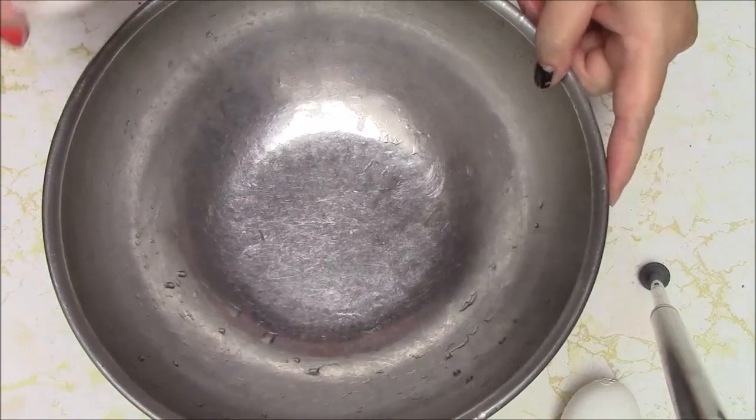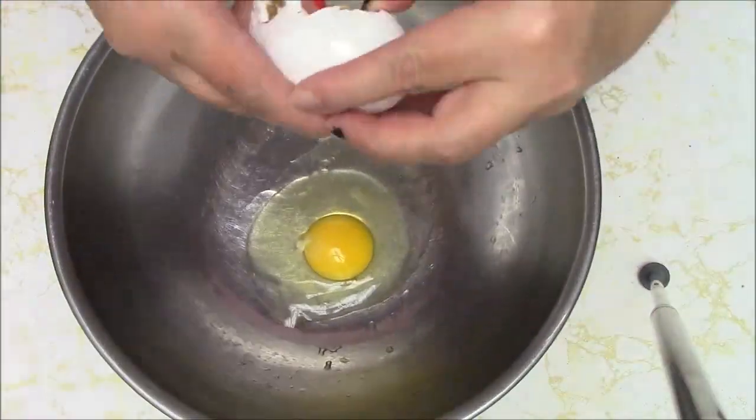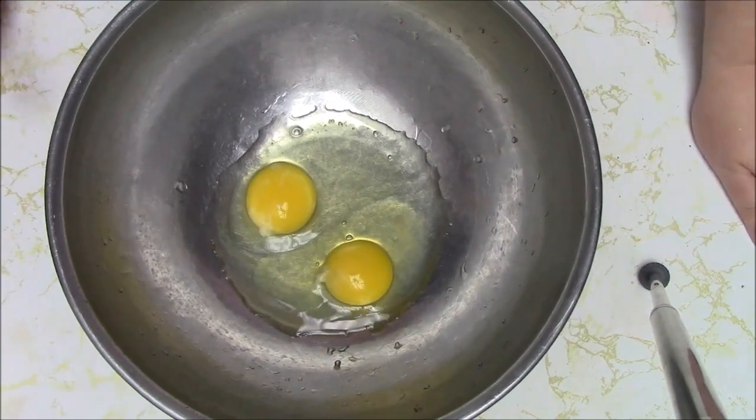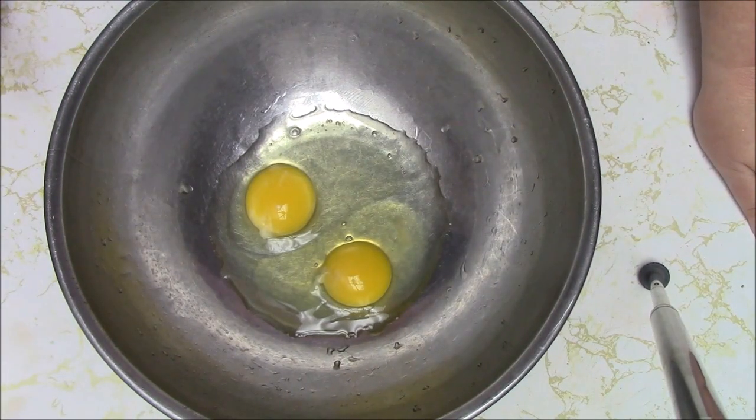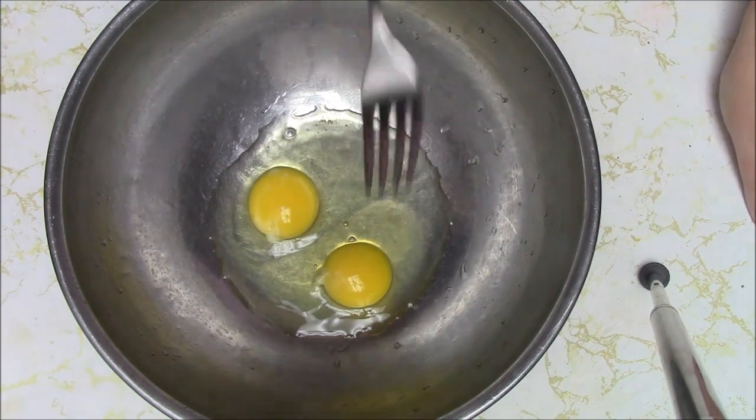I'm going to start by putting the two eggs in the bowl. And the other thing I will be doing differently is I don't have a stand-up mixer — not sure I'd even want one, looks like a lot to clean. So I'm not even getting my hand mixer out. I'm doing it all by hand.